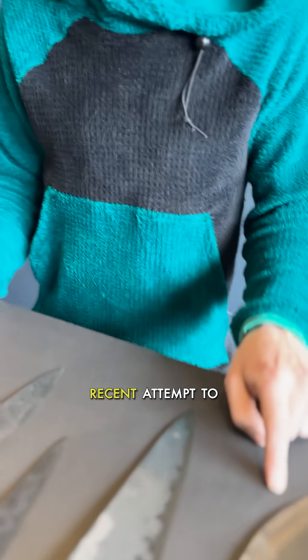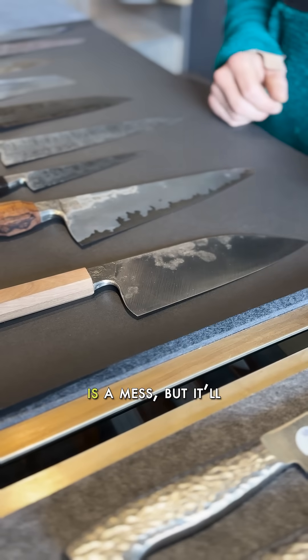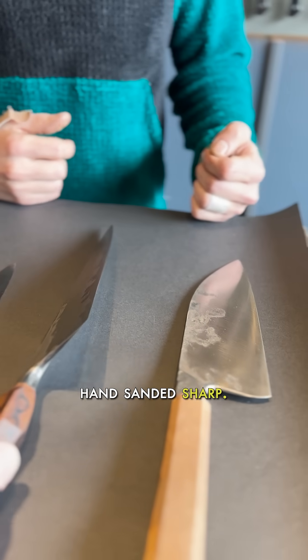This is my recent attempt to make a knife as quickly as possible. The surface finish is a mess, but it'll cut great. I like thin edges. This guy's got like no micro bevel — it's hand-sanded sharp.